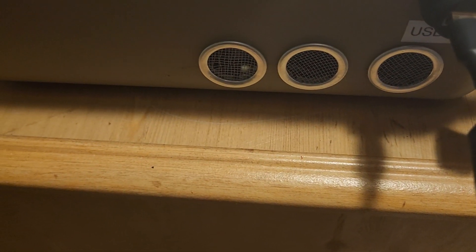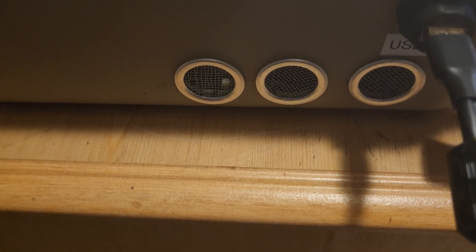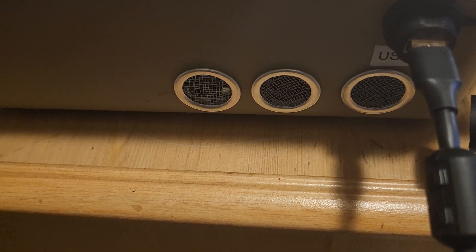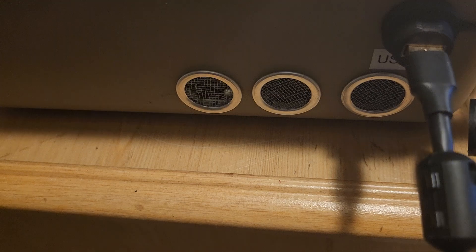On this side are the vents — they go directly into the front part of the main body of the radio. There are two fans in there; they suck the air through and blow it out the back side.